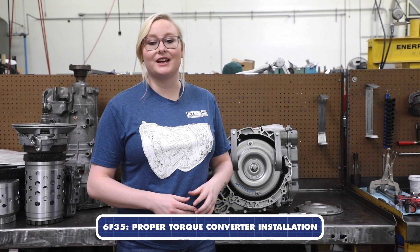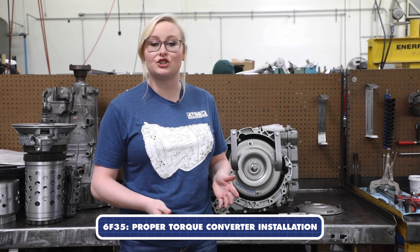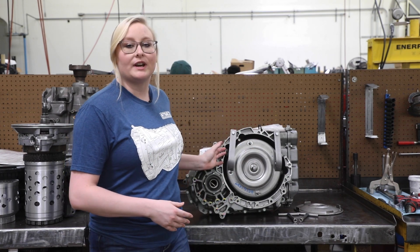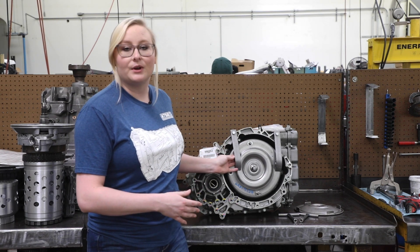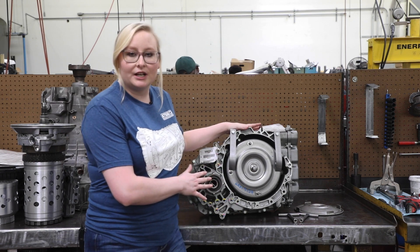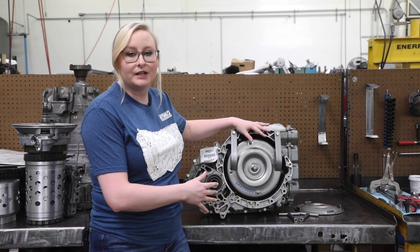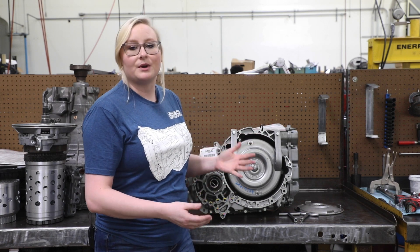I'm here to speak with you about a 6F35 torque converter that came out during shipping and is not fully indexed into the transmission. Sometimes when we ship these, they do provide torque converter straps that are bolted down, but this was an actual claim where the straps had slipped and were not bolted down completely, causing the torque converter to slide forward.